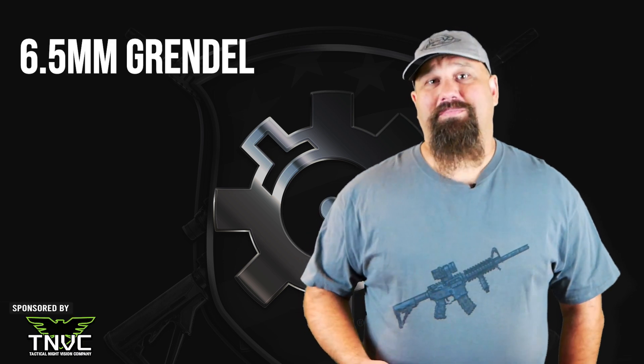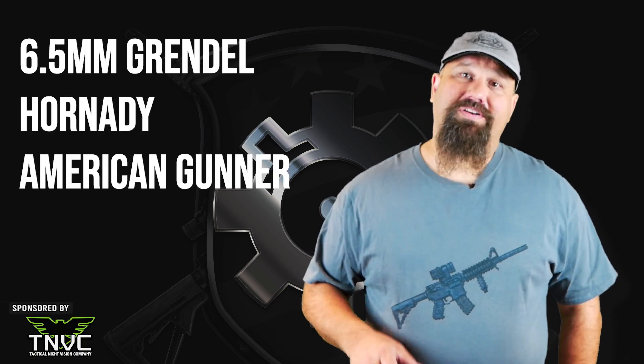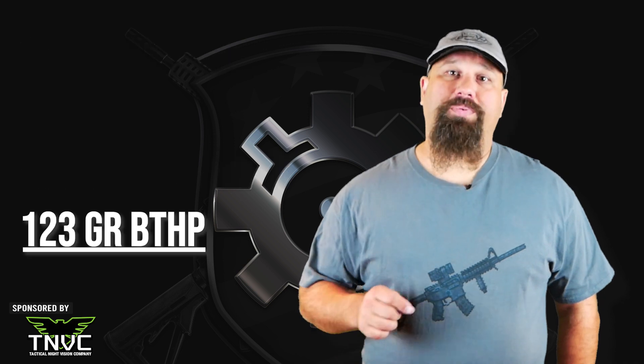Cowabunga folks! Today's test is 6.5 millimeter Grendel Hornady American Gunner 120 grain open tip match.